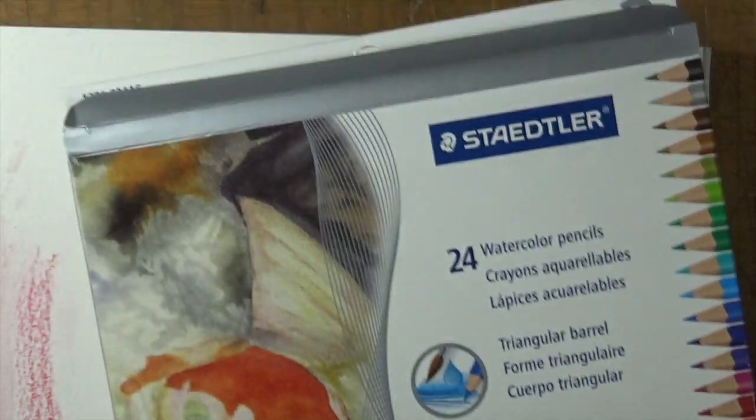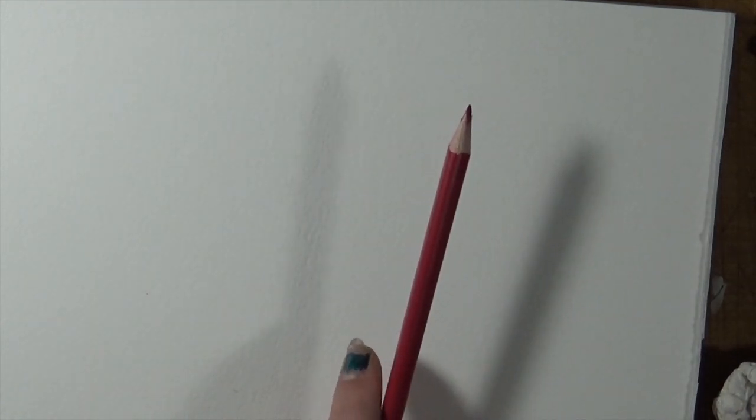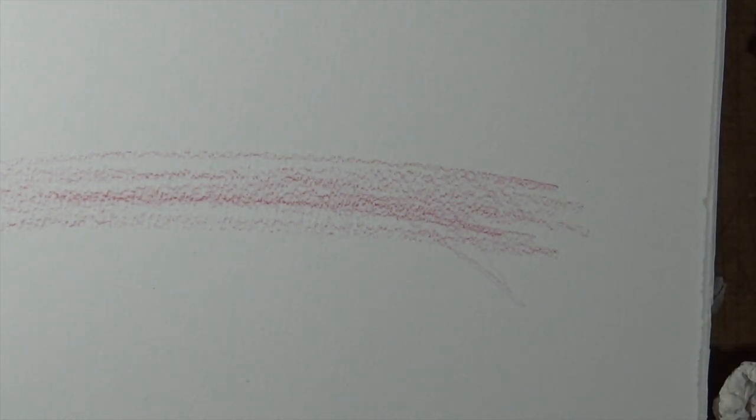Next, Brooke is going to do a rainbow with the Staedtler watercolor pencils. These are pretty cool. I'll get a fresh paper. Should we do wet on wet or dry? We feel like dry looked better. The idea is to do the full piece dry first before adding water, so you can hit the areas you want to saturate and blend, and leave the fine line areas alone. Starting with red and orange.